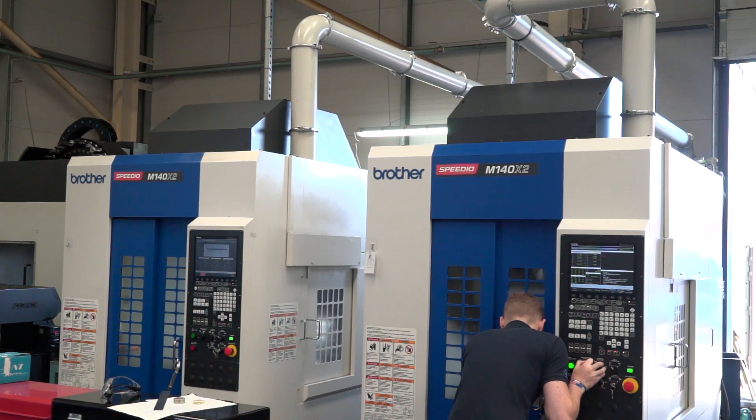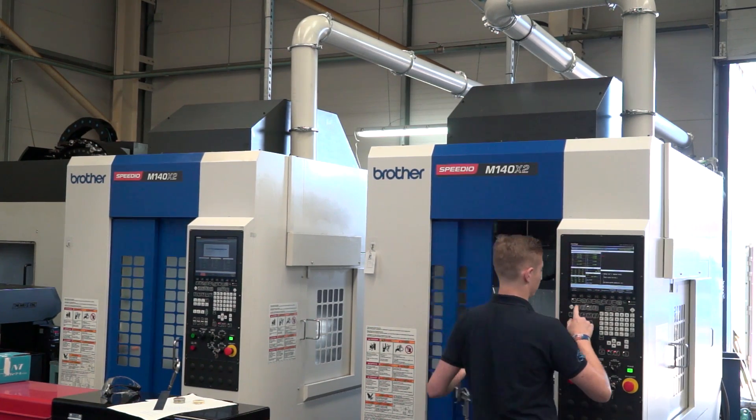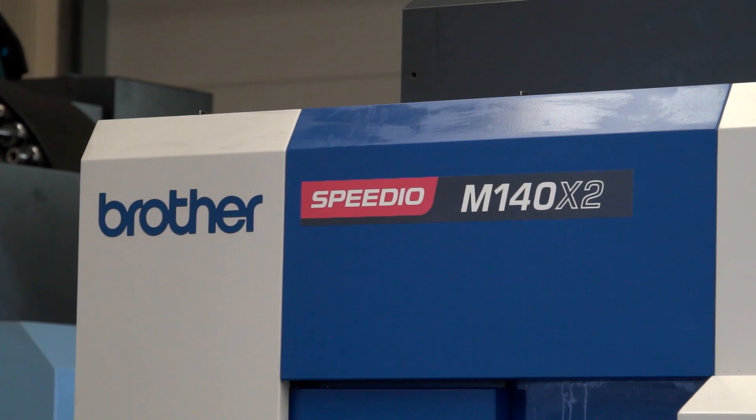You've got to stick around for this video because this is fascinating. I'm with Tony Best, director here at Playlight Limited. Tony, the machines we've got behind us here are the Brother M140, the X2 versions of Speedios. Firstly, how long have these two machines been here? We've had these machines for about a year now. We bought one, it worked out very well, so we invested in the second one six months later.